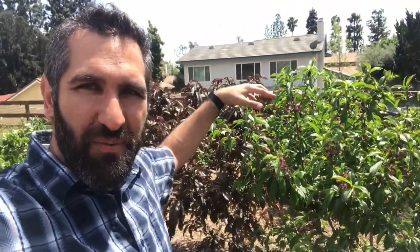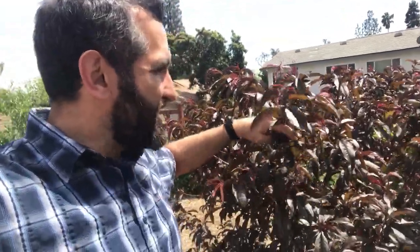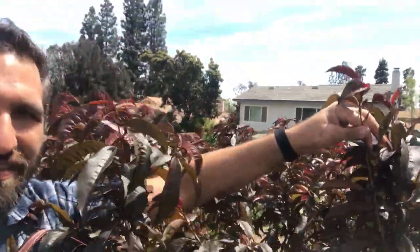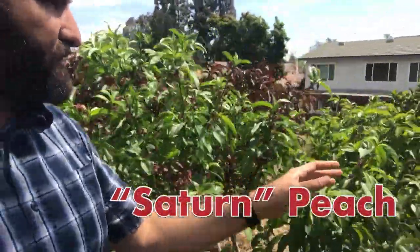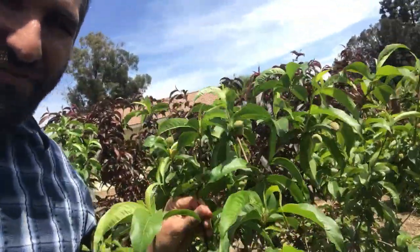Behind me here is my three-in-one peach. This is my Spice-Z nectoplum — see the beautiful foliage? This thing is totally loaded with fruit. I'm going to have to come by here and thin all of this off — just totally loaded all the way down the branch. Next to it is the Saturn peach, and over here is our mid-pride peach — every one of these has fruit coming all the way down it. We expect a good harvest this year. These trees are maturing — I think four years in the ground. Pretty exciting stuff.